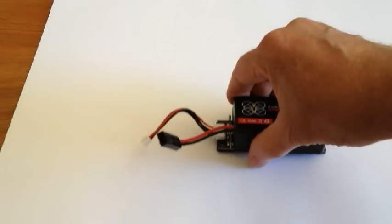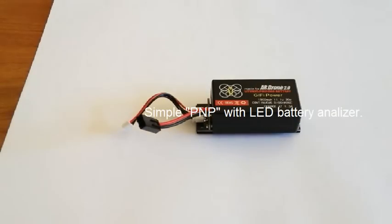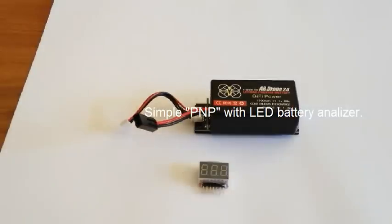What we're also offering with this balanced charger — we're going to throw in this digital multimeter tester for your battery. So with the proprietary battery charger, it just goes green — it's charged.